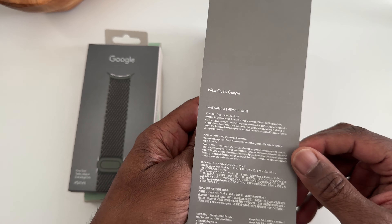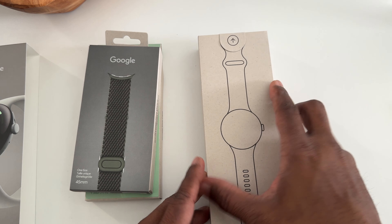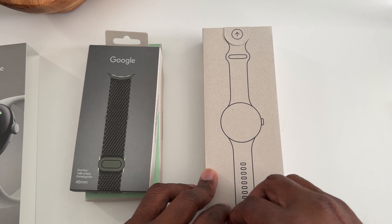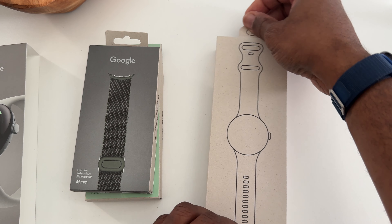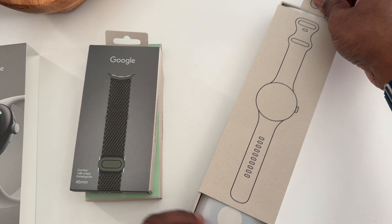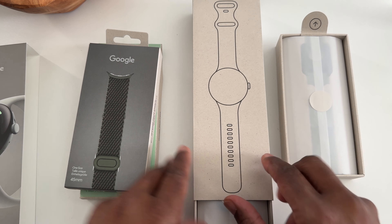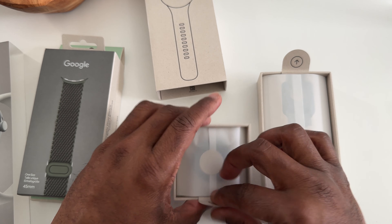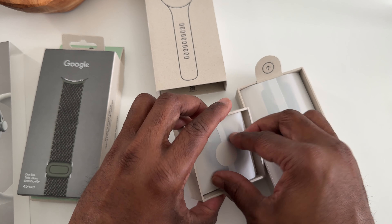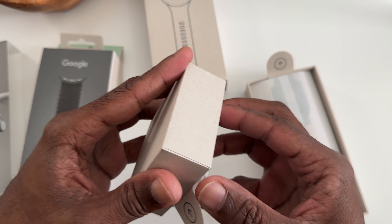We have our usual box with not much on it. Just like with the phones, they have the environmentally friendly packaging. Figuring out how this opens — it slides out, one at the top and then one at the bottom. Not sure what the bottom one is but we'll find out. Let's open this first and see what's in here.